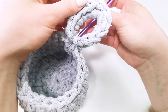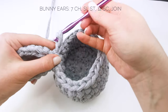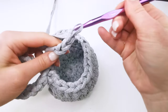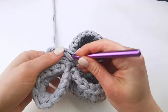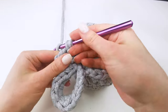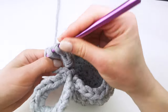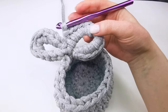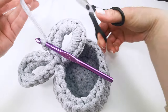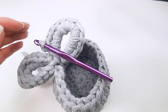I want to crochet and repeat again — seven chains: one, two, three, four, five, six, seven. Join with a slip stitch and crochet 12 single crochets in the center, like a basket handle. I've crocheted the second ear, and now I need to fasten off and weave in the ends with my needle.